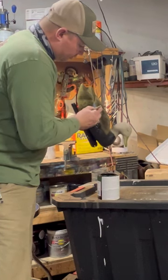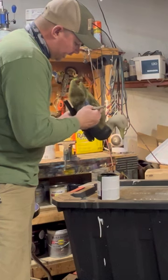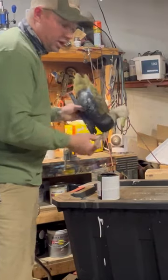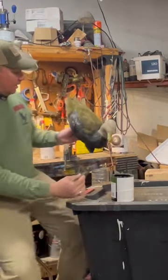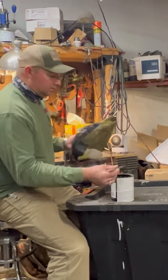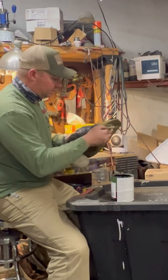Now when you get to this little patch on the speculum here, you've got two choices. You can either leave it just like it is, which is perfectly fine — the ducks don't care. Or you can flock over it and airbrush it, or you can just flock over it and forget it was ever there. Me personally on this one, I'm just going to leave it like it is. One less thing for me to do.